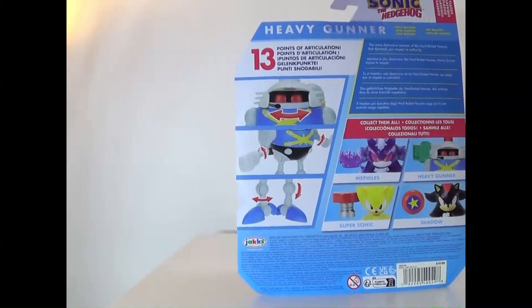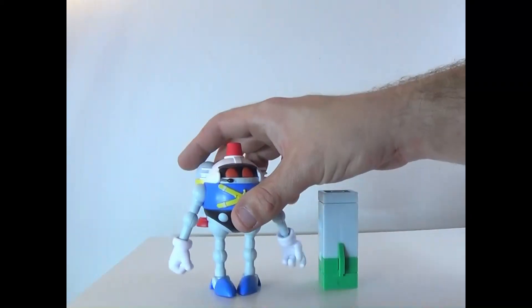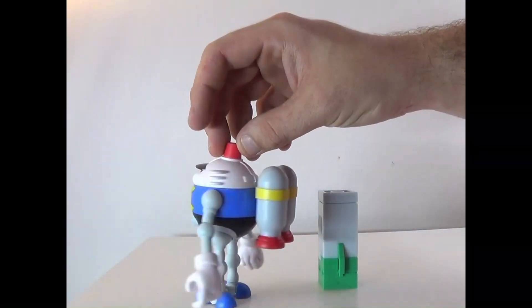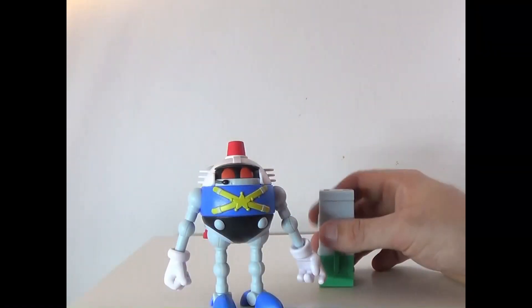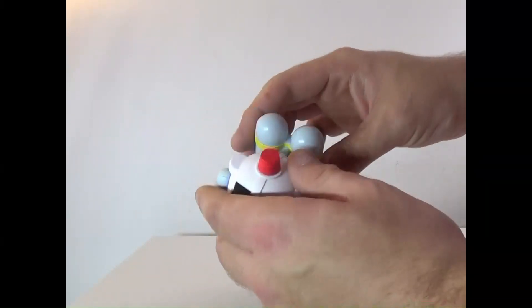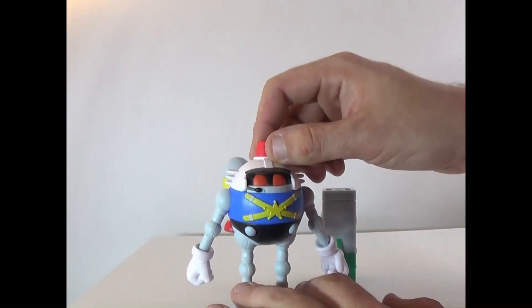Here's Heavy Gunner out of the box, and this is a really cool robot. Quick 360 of him — got a nice little jet pack, the color coding is perfect, and the sculpt looks great. I haven't played Mania yet, so I don't really know how accurate he is.